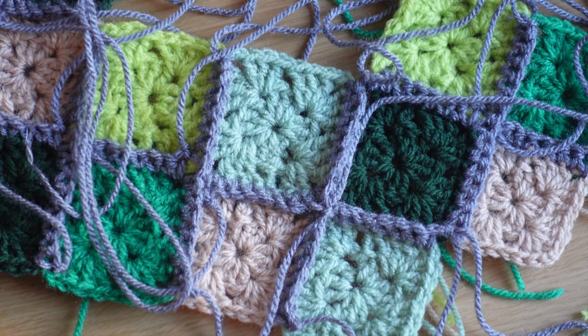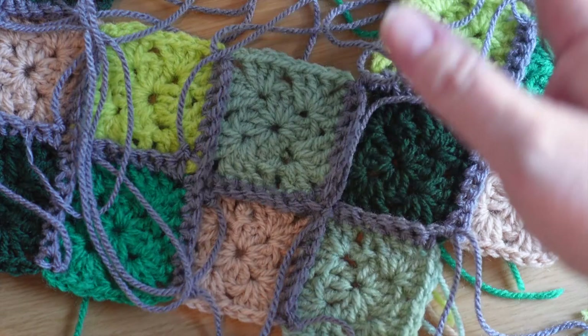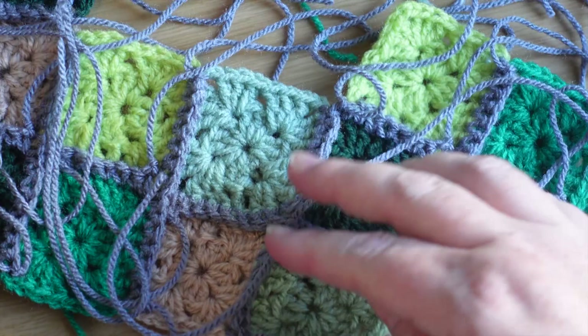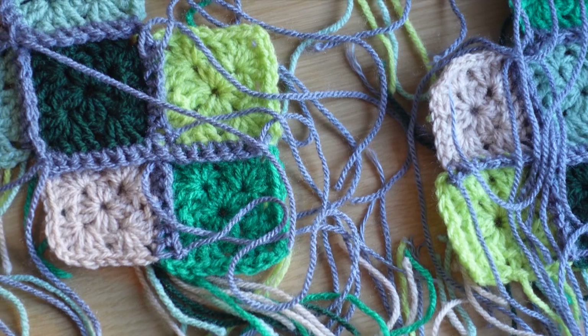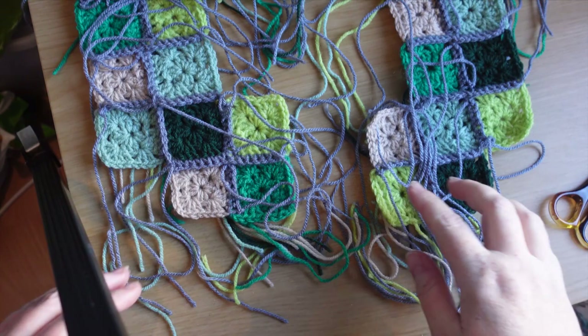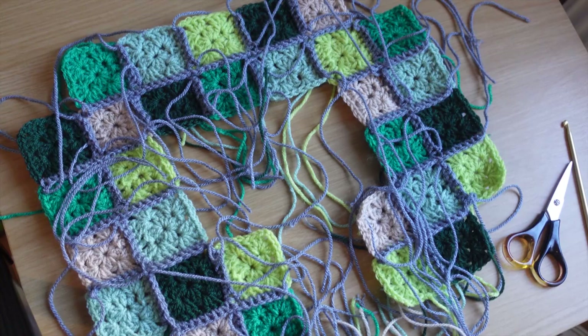Because of the light situation I may have to do that video tomorrow, so I'm going to sew most of the ends in and just leave a couple to show you in our next video. How are you feeling about your work so far? I think it's looking really really nice — I'm pleased with the colours I've chosen, I think they go well together.